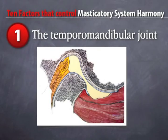The first factor we're going to look at is the temporomandibular joint. That's a starting point for occlusion. It's a starting point of what we do with teeth. It's a starting point of where we look when we have orofacial pain.